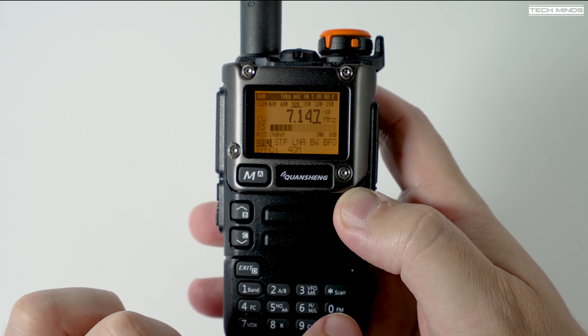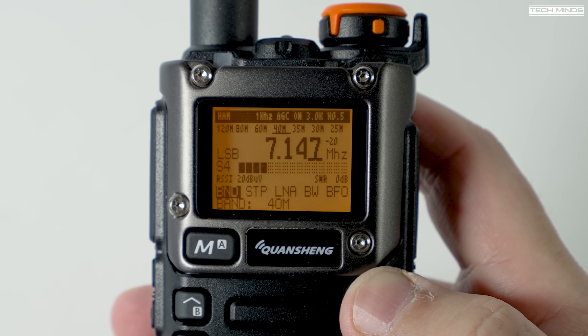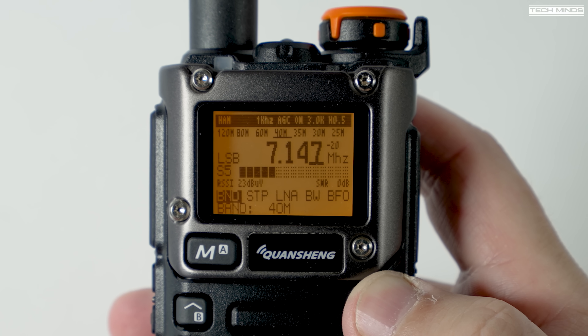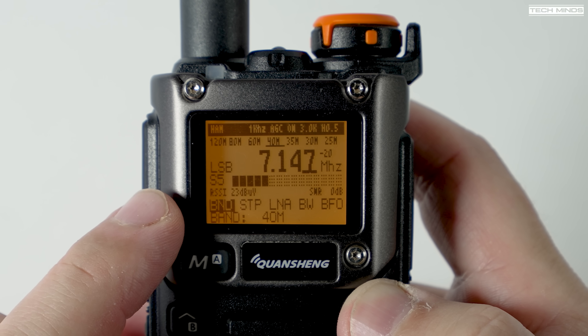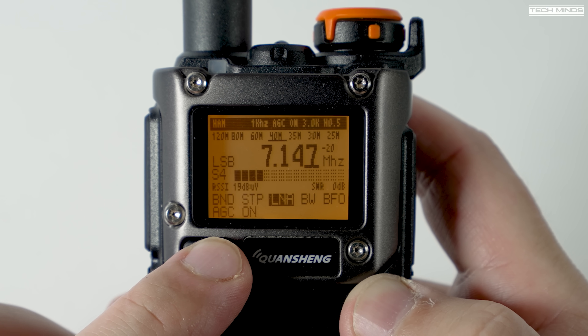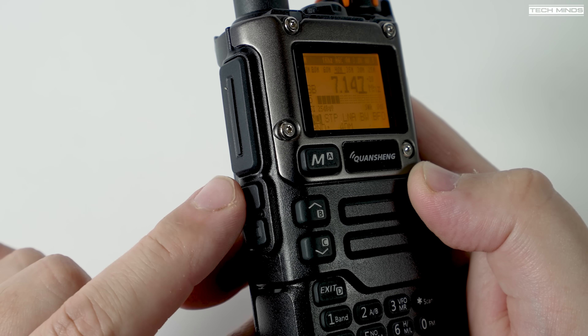Underneath the S-meter there's a horizontal menu covering BND for band selection, frequency steps, LNA level including AGC, BW for receive bandwidth, and BFO which can be used for fine tuning. To alter a value on the selected menu item, you can use the two lower side keys, using them like up or down to cycle through the available options for that selected menu.